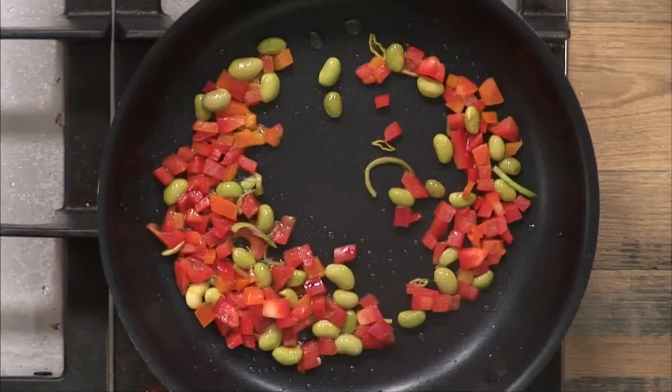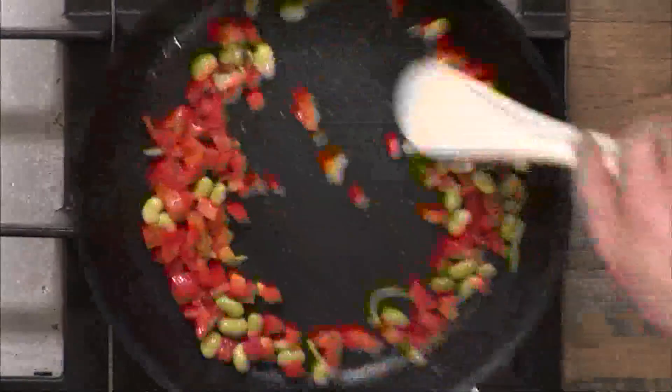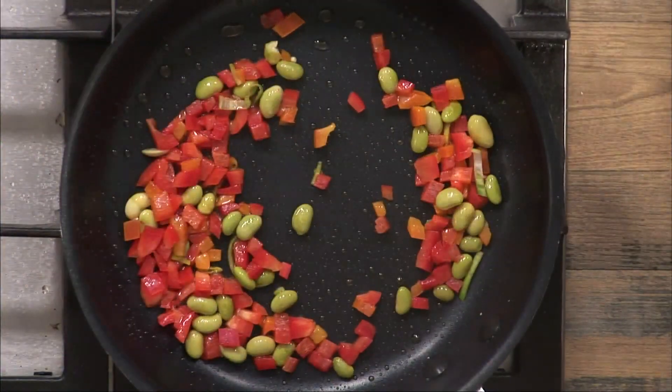This is what great chefs do — they take great ingredients. You can be a terrific chef, but if you don't have good ingredients, you're probably not going to go too far. I would agree.